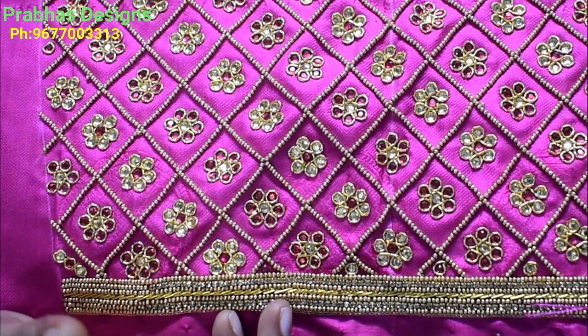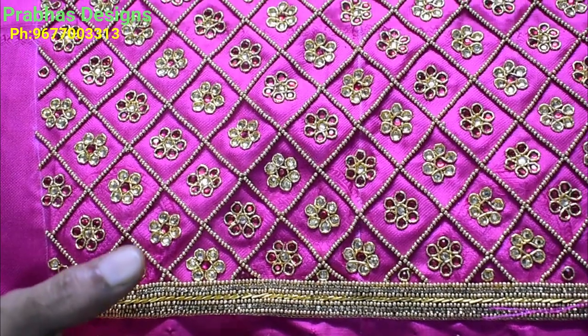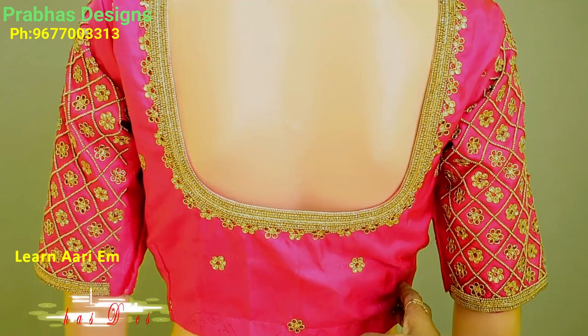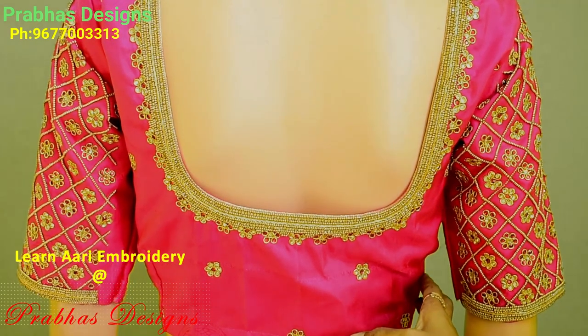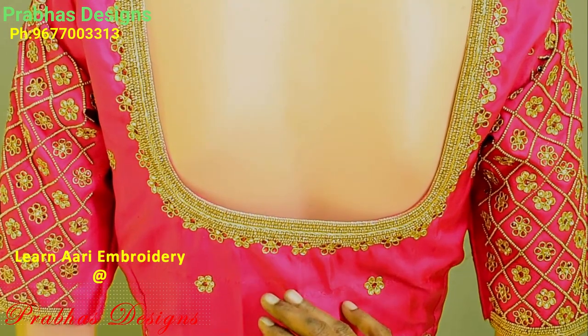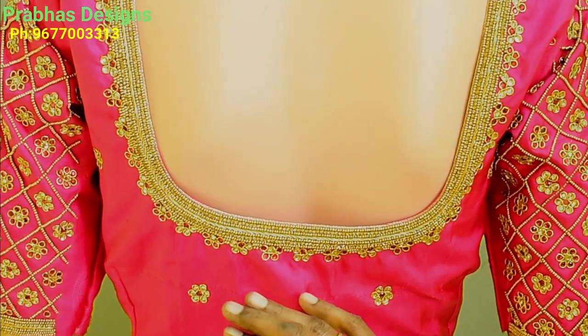It is a very rich look for the blouse. This is a tailoring class, machine embroidery class, saree work class. This is a very good blouse — you can design your own dress.